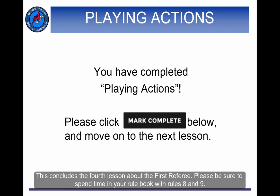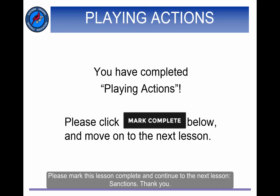This concludes the fourth lesson about the first referee. Please be sure to spend time in your rulebook with rules 8 and 9. Please mark this lesson complete and continue to the next lesson, Sanctions. Thank you.